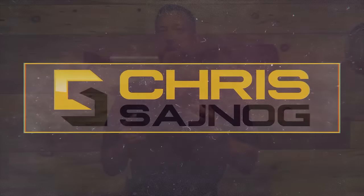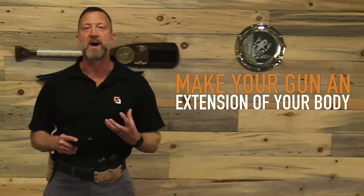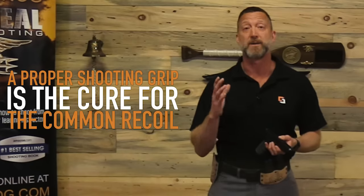The importance of a proper pistol grip cannot be overemphasized. What I want you to think about any time you're shooting a pistol is making it an extension of your body. Don't think about your pistol as just something you're holding on to and trying to control — really make it part of your body. A proper shooting grip is the cure for the common recoil.